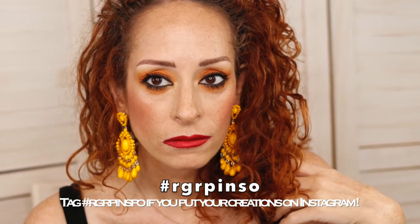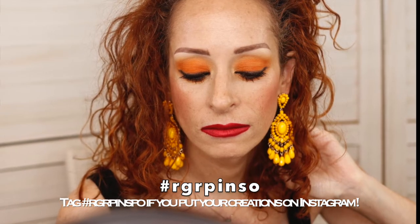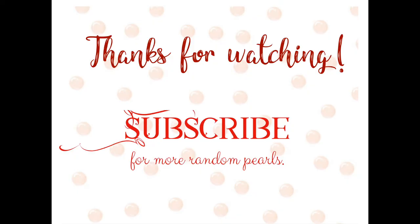I did go back in with NARS Exhibit A blush — that was the blush I ultimately ended up using because I wanted the brightness. This is the final look and I thought it was really fun! If you put your creations on Instagram, definitely tag me RGRP inspo — I would love to see what you do. Let me know in the comments below what you think. Thank you for watching and I'll see you in my next video, bye!